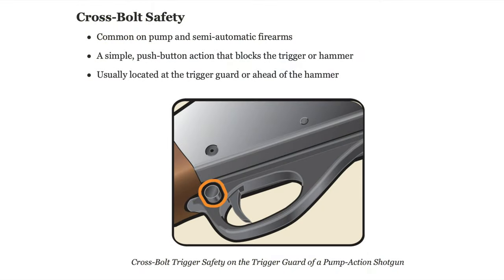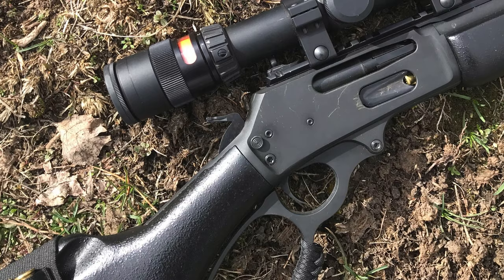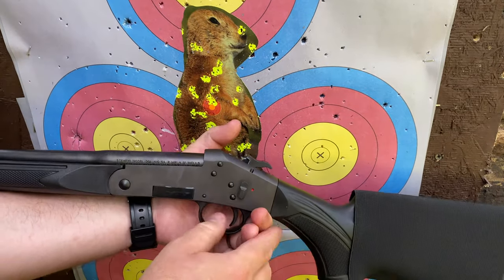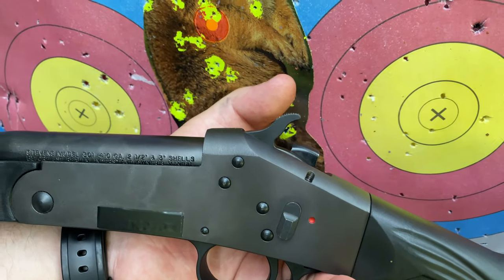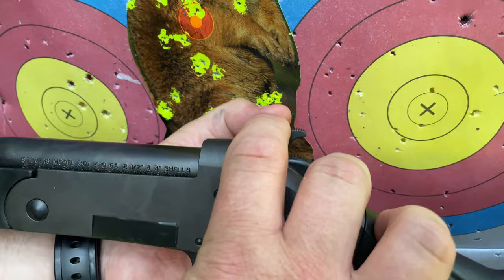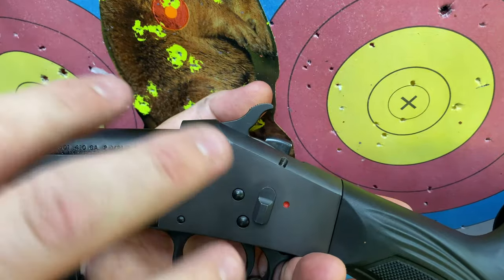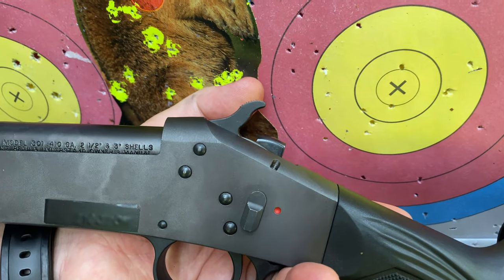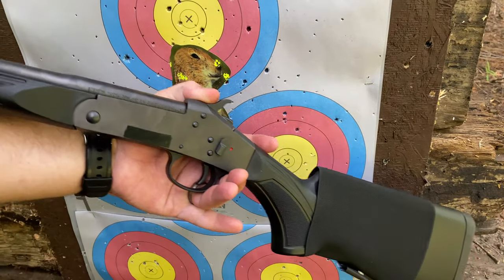A safety that could be switched on or off with the hammer in the down position is a problem — as with the Marlin family of lever action rifles, which have a cross bolt safety. You run the lever, it operates completely normally, but the gun cannot discharge because the safety is stopping the hammer from striking the firing pin. It's a problem to have a safety on a firearm that is likely to be engaged accidentally, rendering the gun inoperable in a moment when the user needs it.